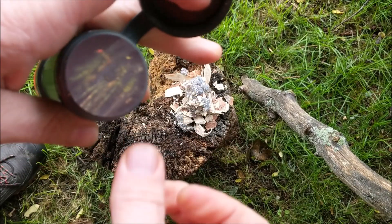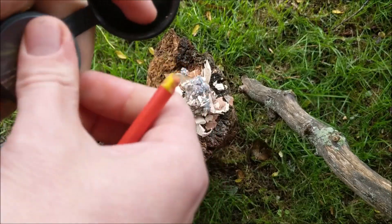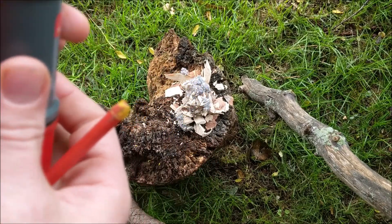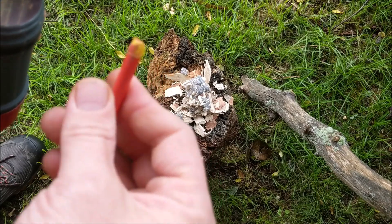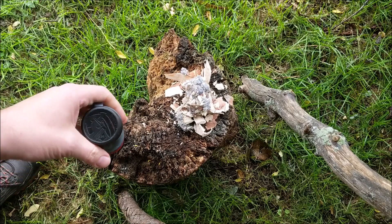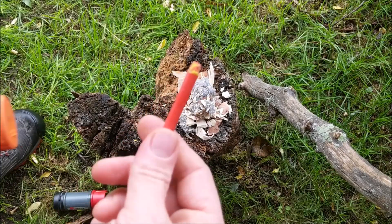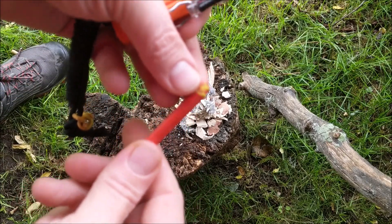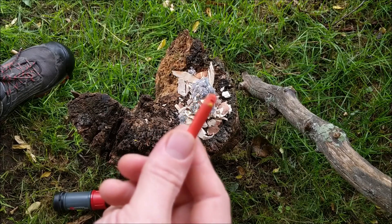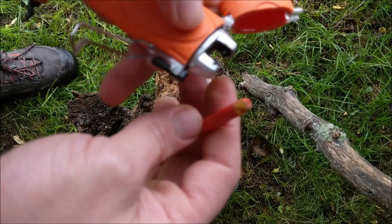So it kind of failed this test. After being waterlogged for that long, that match did not take — did not want to light off the striker. Let's see if it lights on fire from a lighter. All that yellow part has worn off. I'll try lighting it with one of my lighters here.